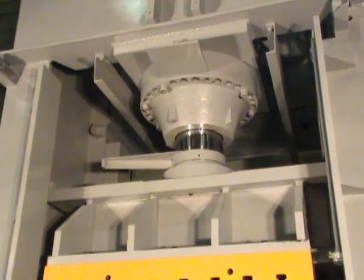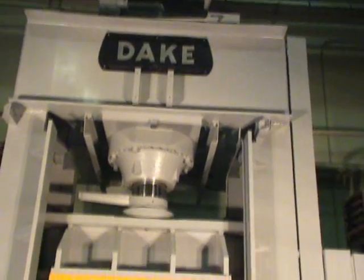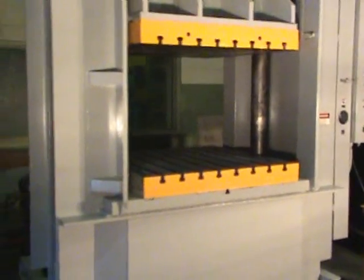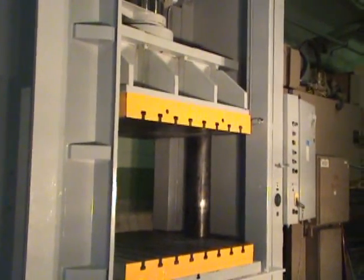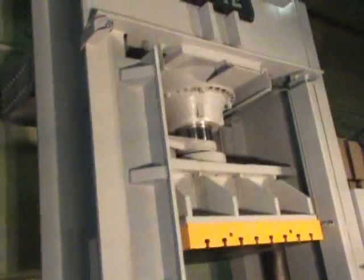That's our 500-ton Dake two-post H-frame press. Approximate dimensions are 17 foot 2 inches high, 9 foot 5 inches right to left, 9 foot 4 inches front to back. It weighs approximately 39,000 pounds. It's got a floor-standing base, a 2-post guided ram, and heavy-duty steel frame construction.